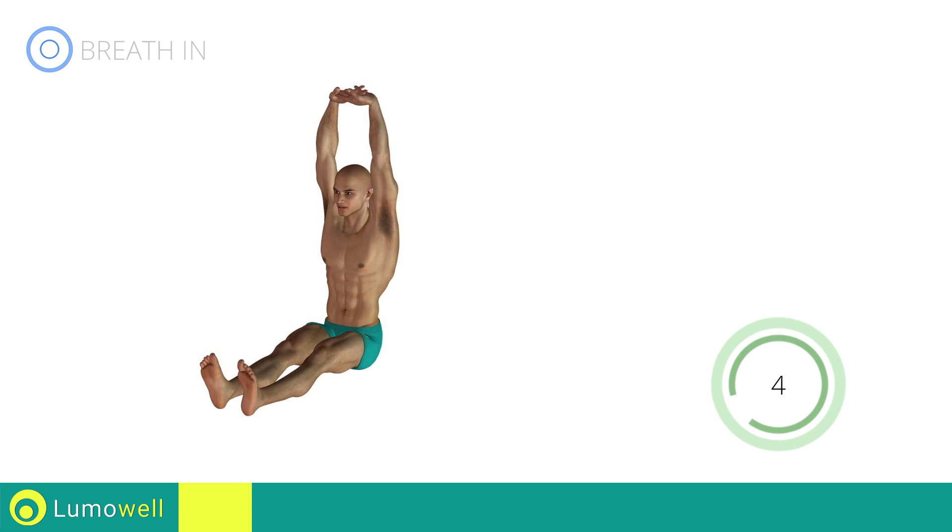Stare at a fixed point in front of you. Five, four, three, two, one, stop.